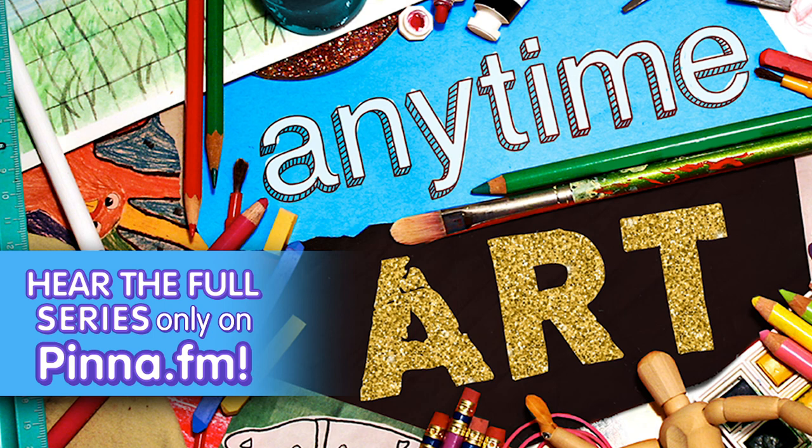Want to hear more? Subscribe to Pinna to listen to all the episodes, plus a ton of other awesome podcasts, audiobooks, and more. With content added daily, there is always something new to discover. Go to pinna.fm — that's P-I-N-N-A dot FM — to start a free trial today.